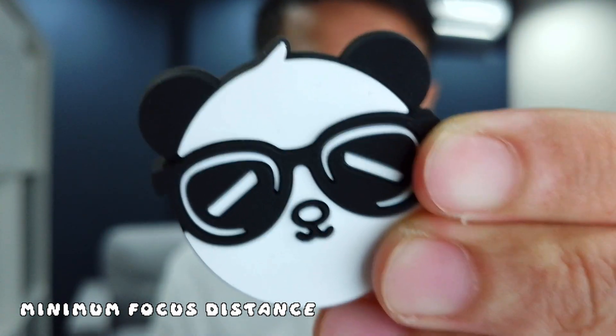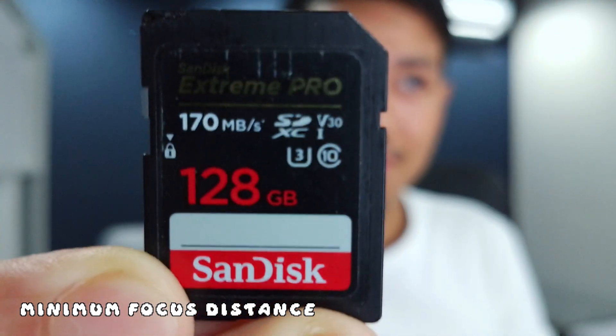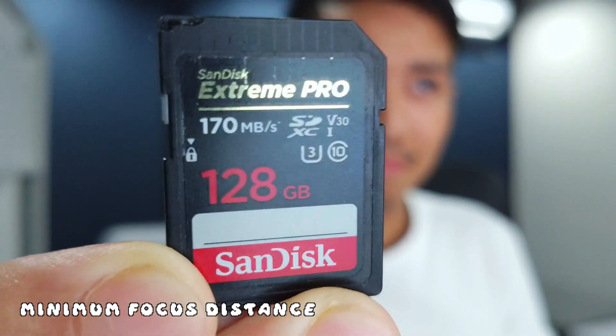Now in terms of minimum focus distance, this is an underrated feature. A lot of professional lenses, such as the one I'm using right now, actually can't focus that close. So for the eMeet Pixie to be able to zoom in with near macro shots, that is a great feature to have.